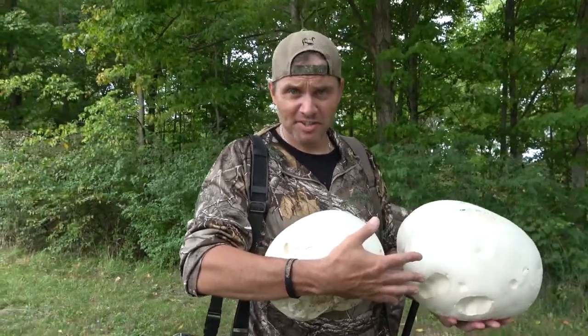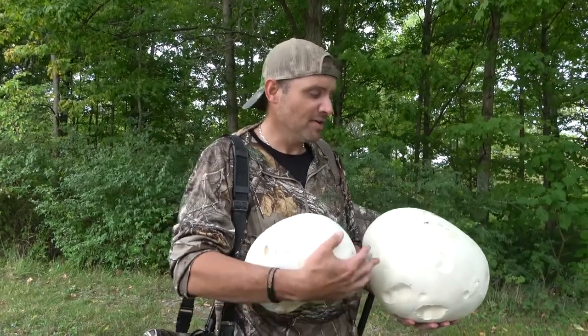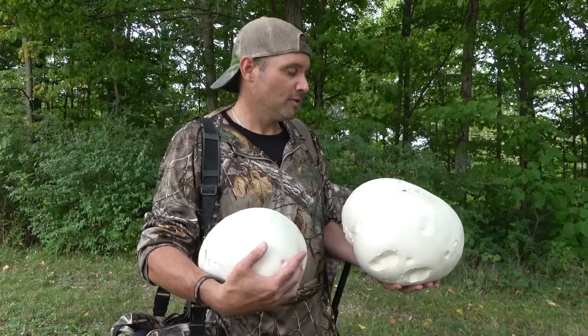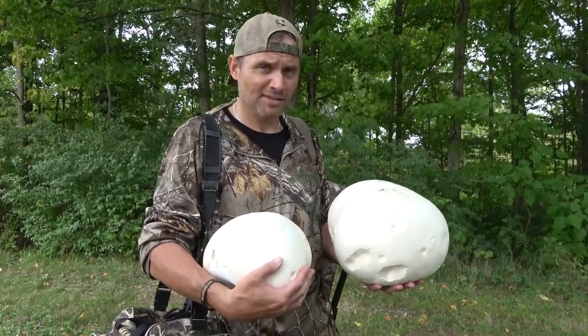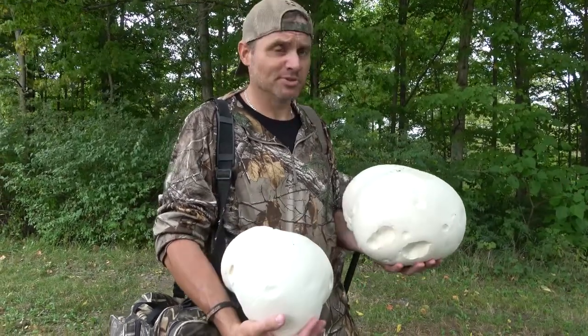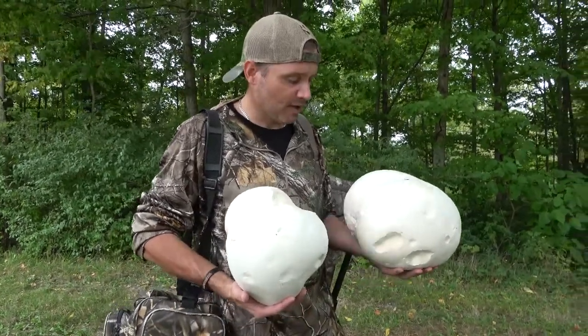Do not vacuum seal them — they will shrink, it'll suck them tight, it'll be no good. Put them in like a gallon freezer bag and you can freeze these. You can bread them and fry them. We've had them in soup, like an acorn squash squirrel soup before — it was awesome. I know it sounds weird, a lot of people think it sounds gross, but it was great. Anytime I find these now, I'm a big fan of them.